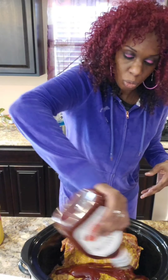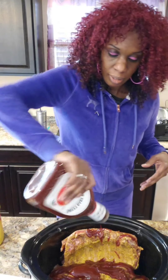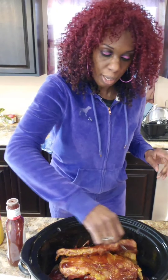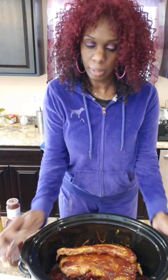So I'm just going to squirt that all over — I love, love, love barbecue sauce. I'm cooking it on low for the eight hours. I think that's plenty enough in there. I hope you guys can see inside — well, you know what it looks like inside a crock pot.